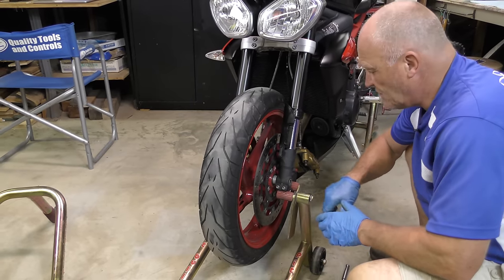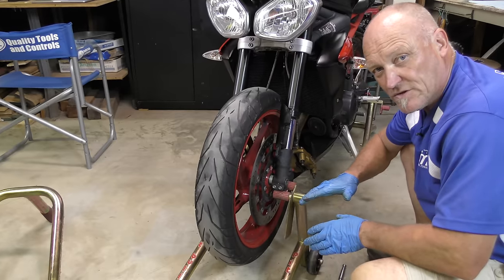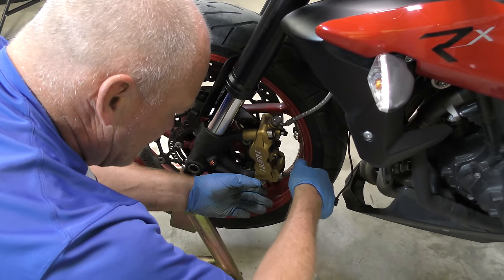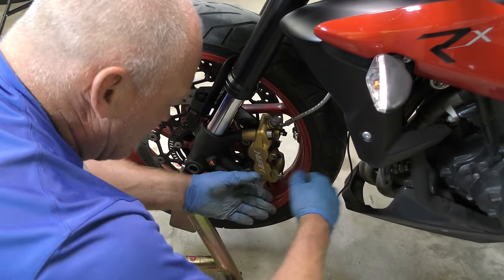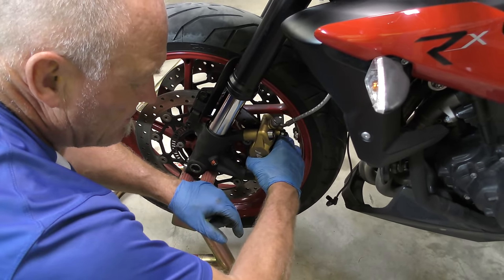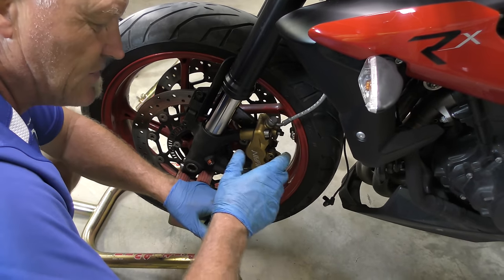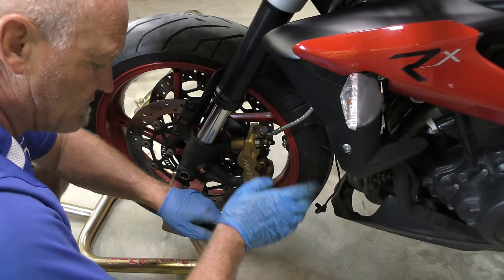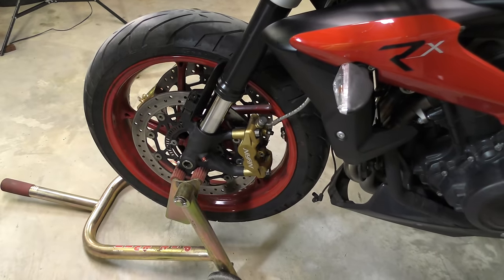Next, go ahead and seat the brake calipers. Roll the bolts up to the point where they are snug, then pull them back a quarter turn. The caliper is still loose, and we want it loose because when we tighten these up we want them straight in line with the rotor. Same on the other side.